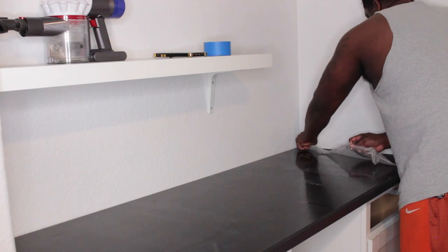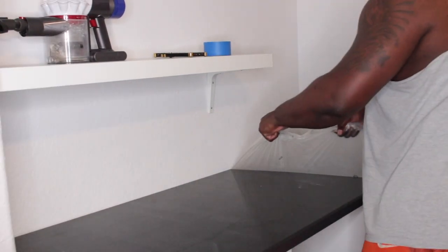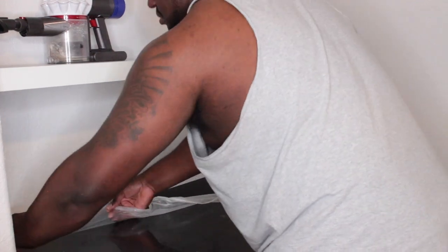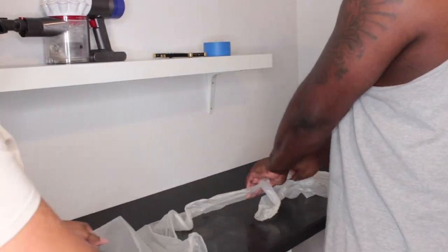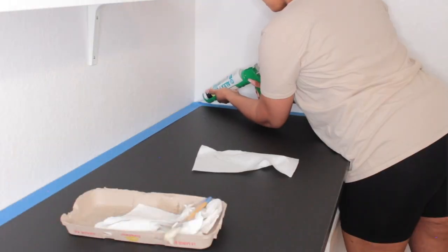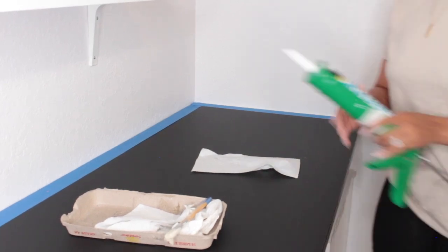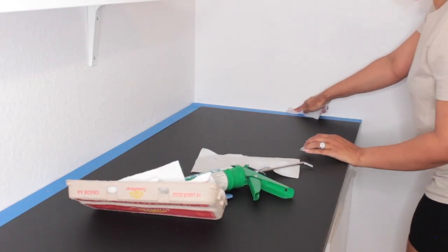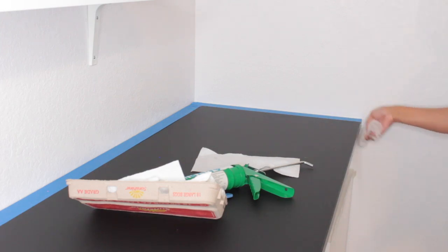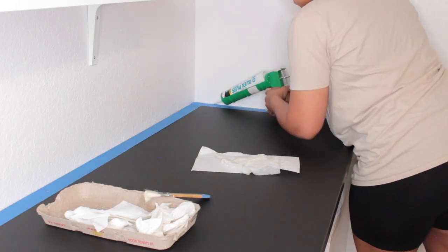The Ikea countertop actually came with a little plastic covering, which was great. As we cut and hung our open shelves and worked on the countertop, we did not get any damage on it because of this protective plastic. We just went ahead and removed that so I can get it nice and clean. Now I'm going to go ahead and caulk in all of the gaps. This is what made the wine bar itself look and feel built-in — I mean, technically now it is built-in.